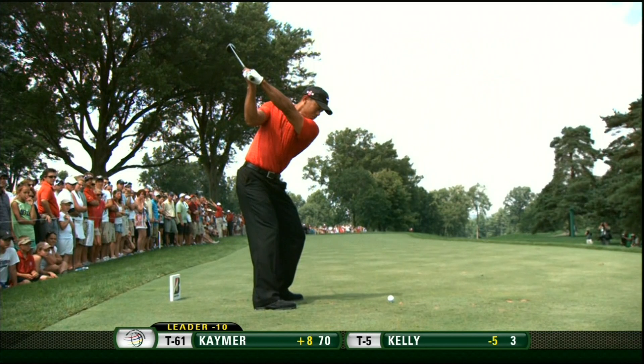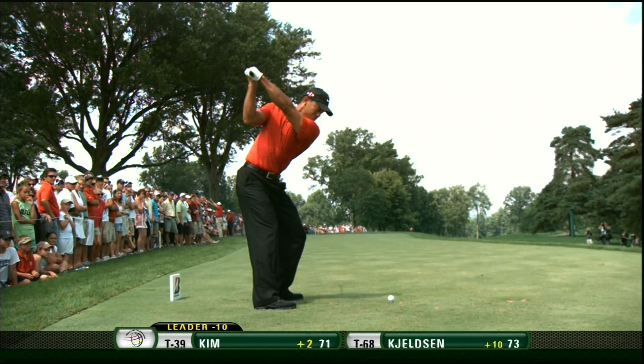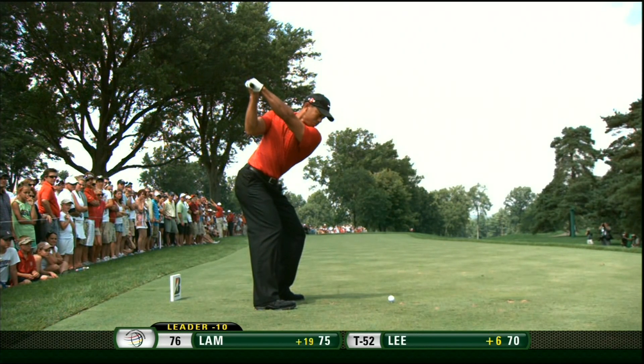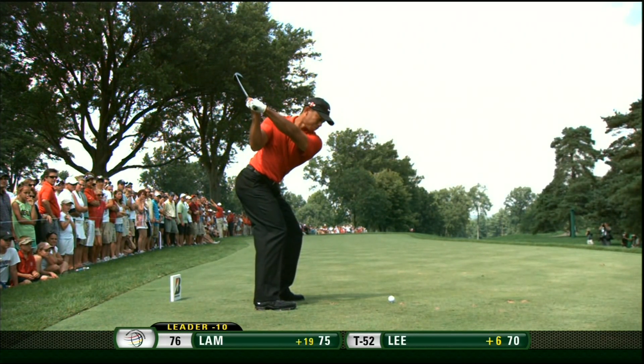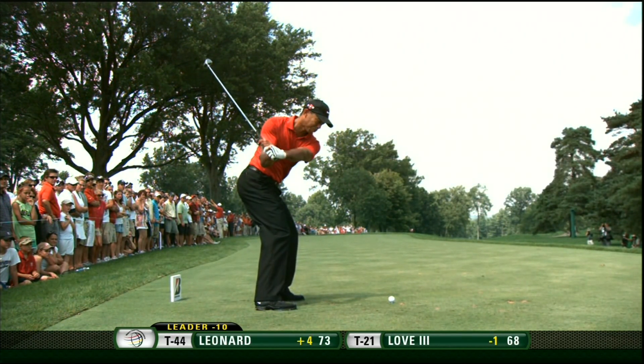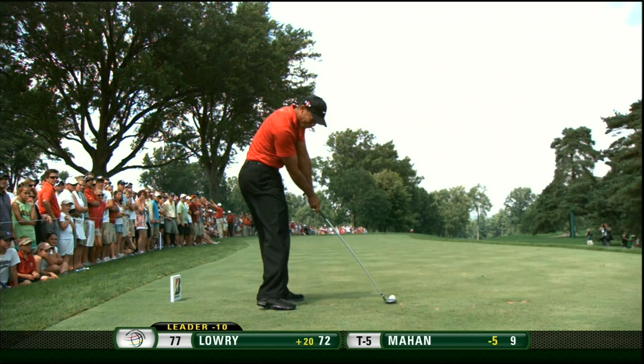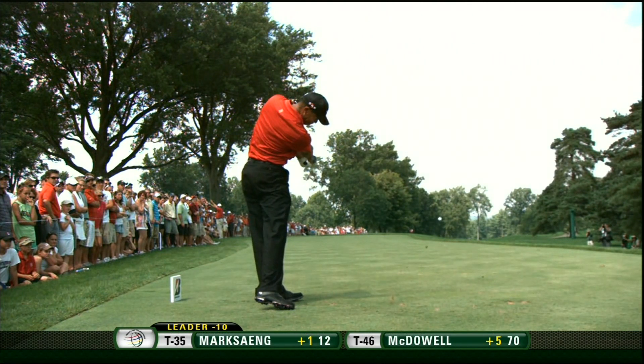What I want you to really pay attention to is as he changes direction, watch how he works off his right foot and ankle. The right knee starts driving toward the left knee — it doesn't go toward the golf ball at all. That's beautiful footwork with the right side right there, and that's what allows him to stay tall and not droop his head.